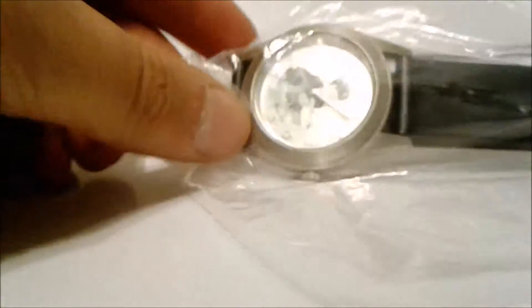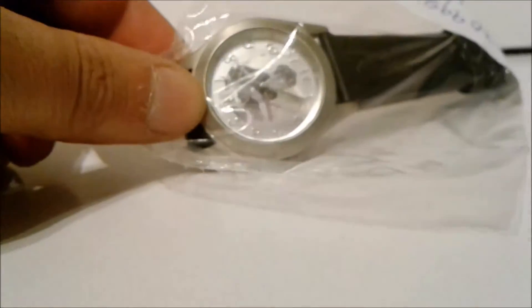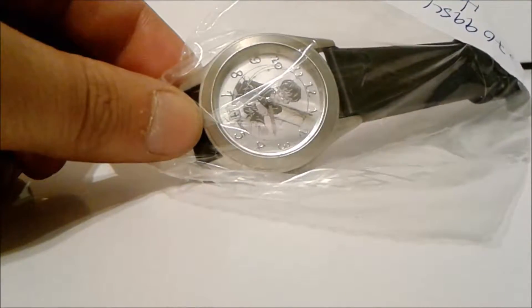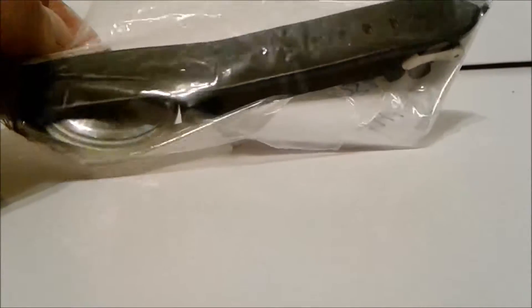I've been on a Harry Potter kick lately and I want to make a video of me opening a few different Harry Potter things. The first thing you can see here on the screen is a watch — a Harry Potter watch. I found it used on the internet, so I'm gonna get it out of the bag real quick and take a look at it.